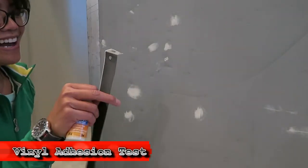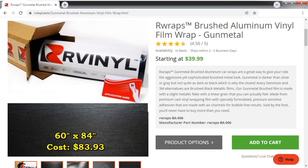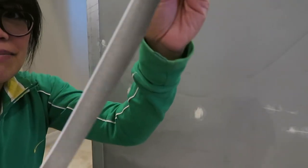I'm gonna test the adhesion of my vinyl wrap. This is brushed gunmetal from our vinyl wraps. I chose it not because it's cheaper but because it had this color - it's gunmetal. I didn't want black and I didn't want silver, I wanted something like in between.